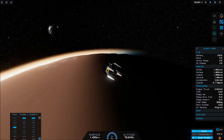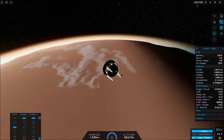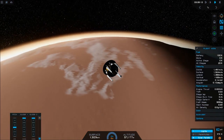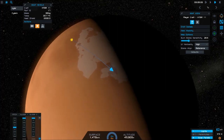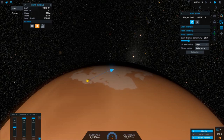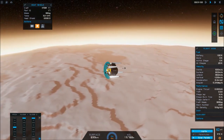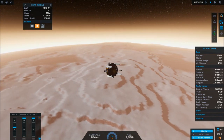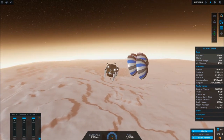Now that we're on our sub-orbital trajectory, we can eject the service module since we have no use for it anymore. It is just our probe and our heat shield now. As we enter the atmosphere, the heat shield is going to convert the kinetic energy of our motion into thermal energy and slow us down. As we're slowing down, we're coming back onto our target right where we want to be. We finish slowing down, the heat shield has done its job, so we're going to eject it and deploy our parachutes.